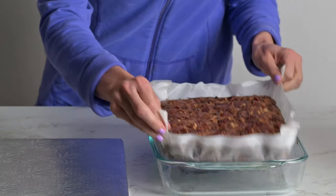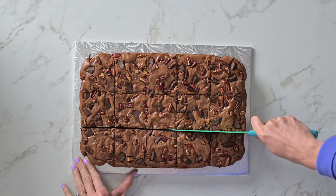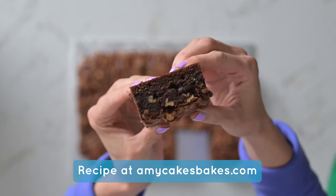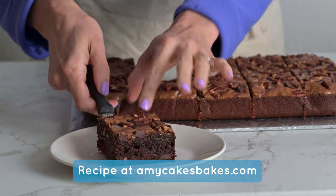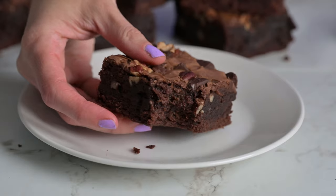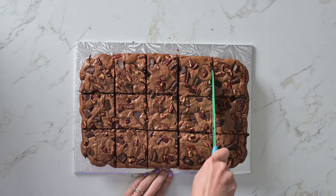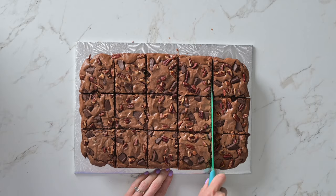Gently lift the cooled brownies out of the pan using the parchment paper, then slice them into generous, irresistible squares. The full recipe and instructions can be found at amycakesbakes.com. I hope you enjoy making and eating these super easy bakery brownies. Don't forget to like and subscribe for more delicious baking ideas and bakery tips. Thank you so much for watching!